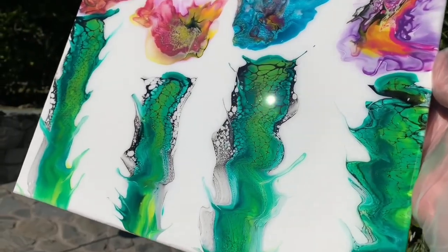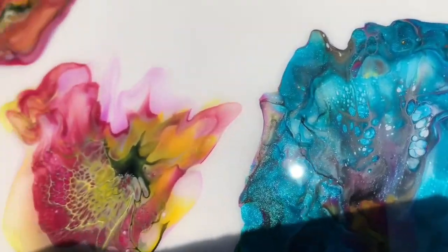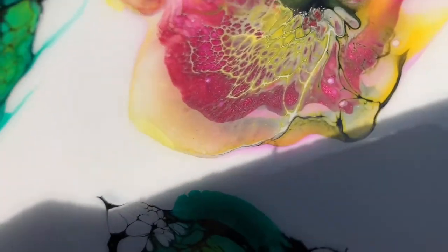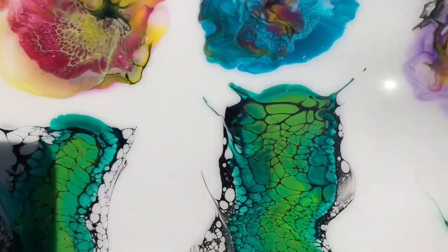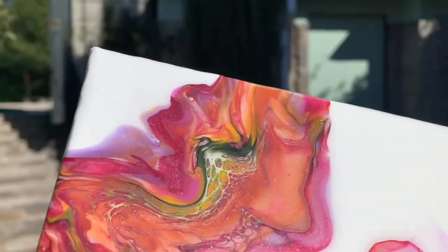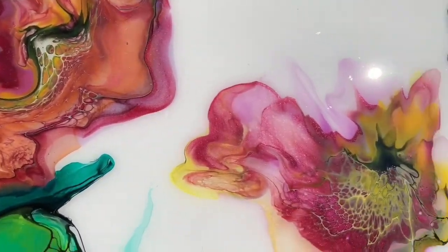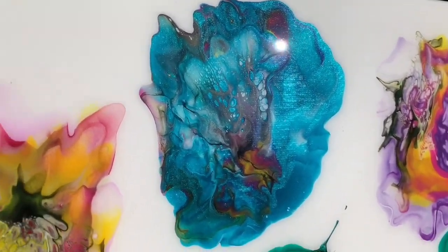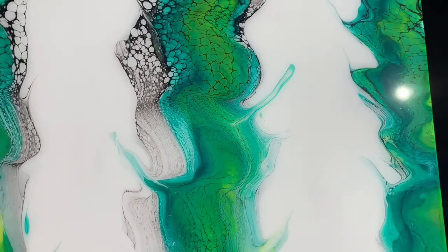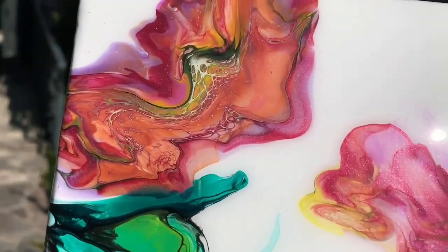I'm sorry about the shadow, but here is the bloom slash swipe that I did. It has a coat of resin on it and I'm having a hard time showing you the shimmer. Let me try a different angle — you can see it right there. Yep, looks good. The customer is very happy with this one — this one did sell, yay!